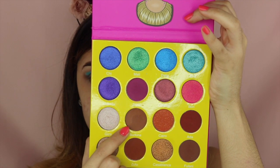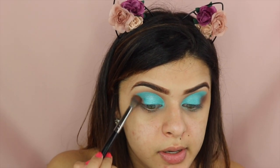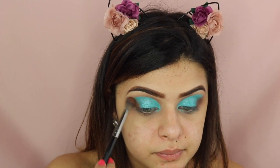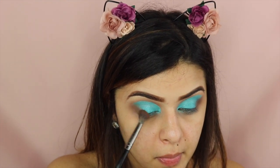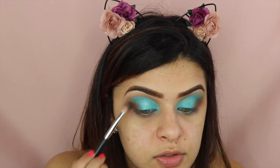I'm going to take this brown color right here called Burkina and I'm going to put that on my outer corner and just blend it in. Then I'm going to go back to that dark brown from the Morphe palette and apply that on the outer corner, just packing it a little bit to darken the look.